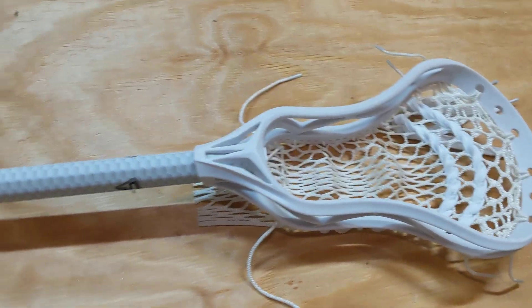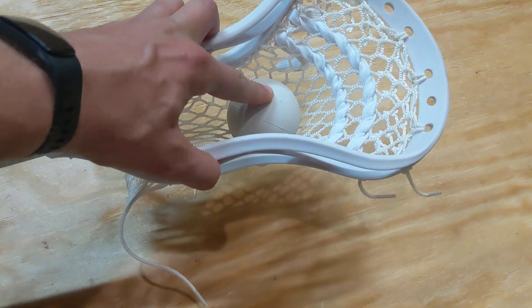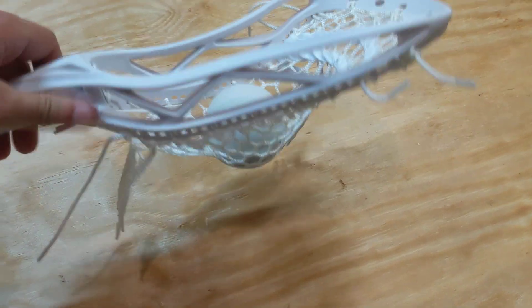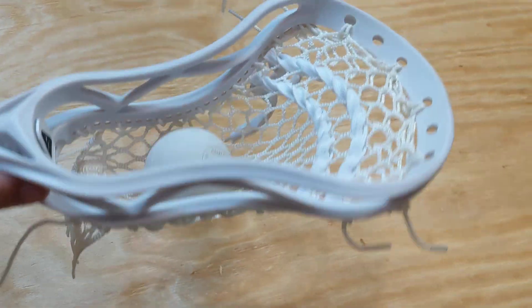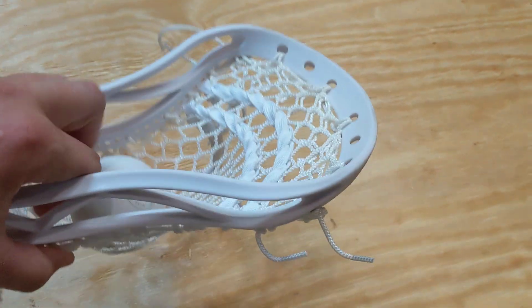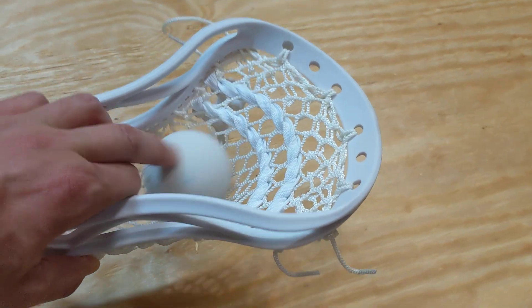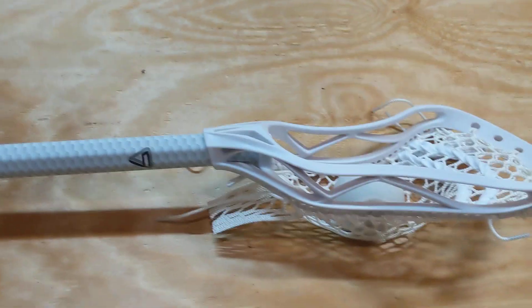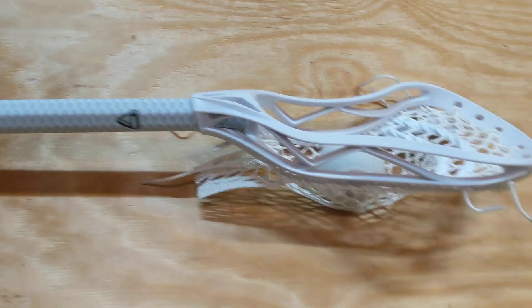I was kind of on the fence when I looked at it as to how it was strung. I went outside and threw with it for a little bit, and whoever strung this thing actually did a pretty good job — it's got a good pocket on it. The mesh itself needs to get broken in a little bit, but it's right at legal.